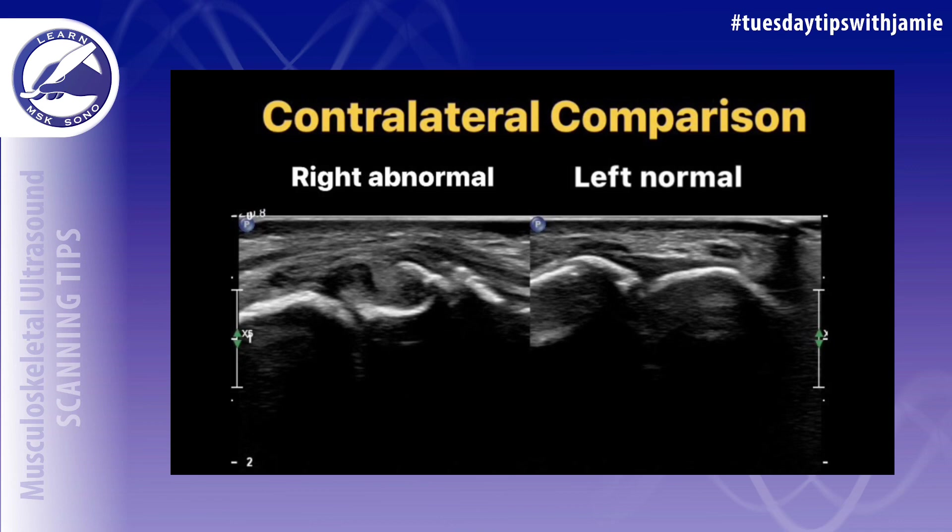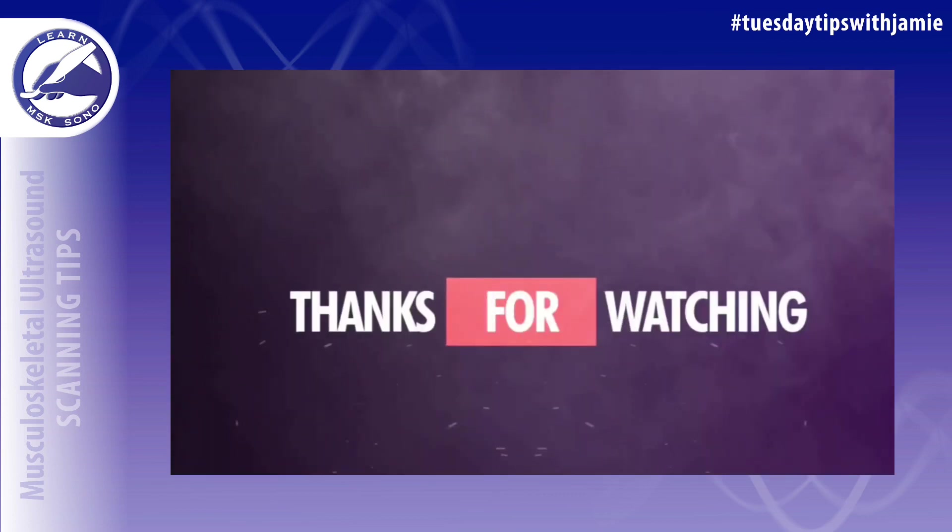A contralateral comparison can be performed to prove asymmetry of the ligament. You should also check the dorsal ligament attachment sites for any avulsion fracture.